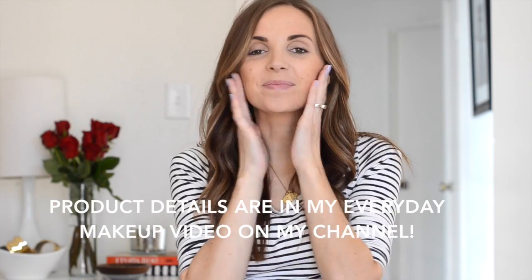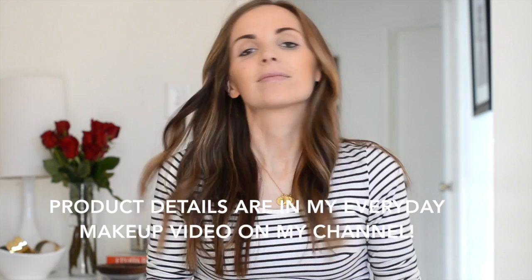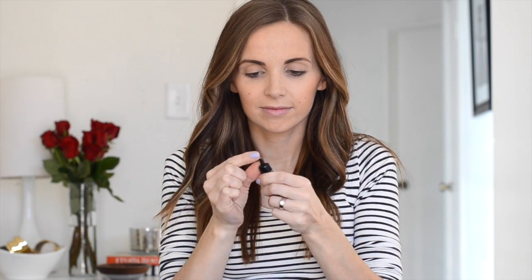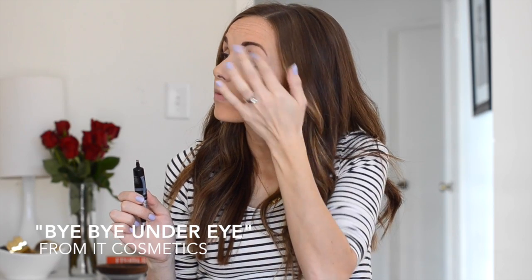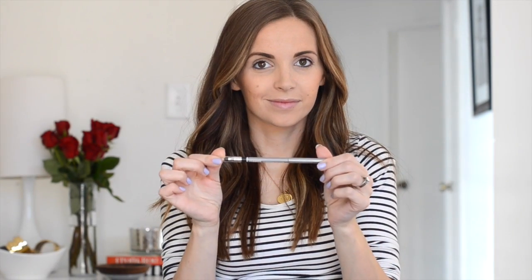First start with a prepped face. I put on foundation, bronzer, and I fill in my brows. Now it's time to prep your eyes. I've heard great things about eye primer but I've found that a good concealer does the trick and my eye makeup stays on for hours. I'm using IT Cosmetics Bye Bye Under Eye Concealer — a tiny bit goes a long way.